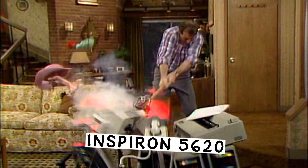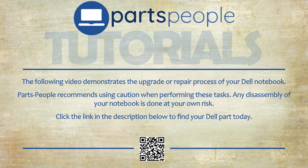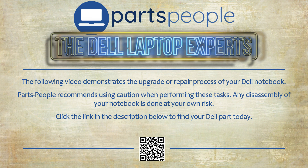What's up, this is Ricardo at Parts People. If you're having some issues with your Dell or just need guidance while performing an upgrade, keep it right here. We'll go through it — Parts People tutorials: upgrade or repair your Dell. Need the part? Find it here.